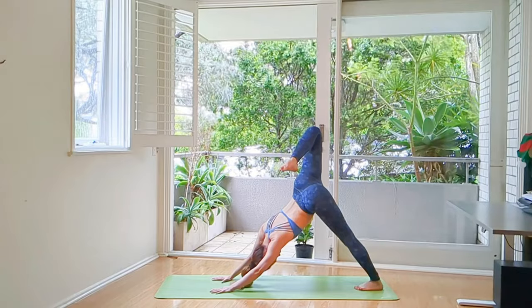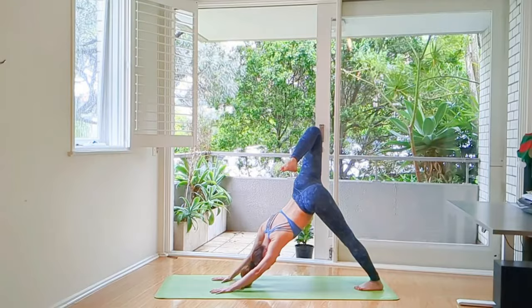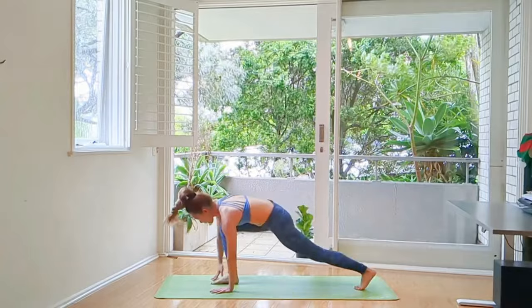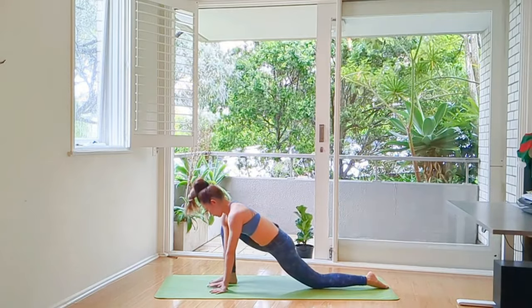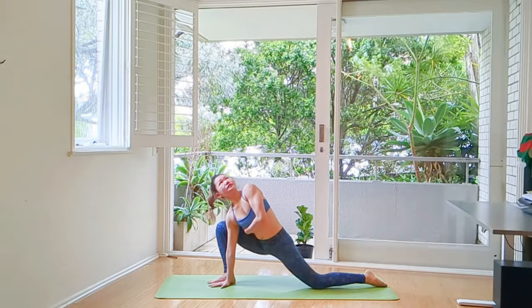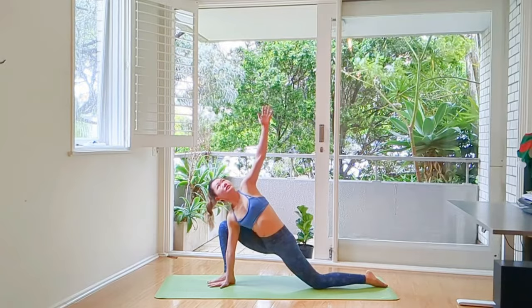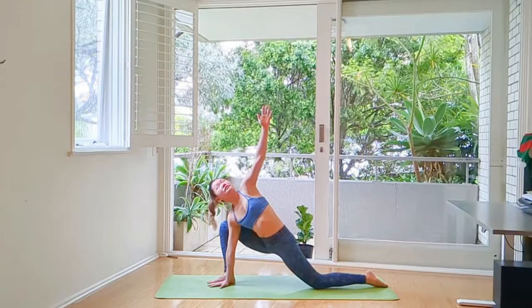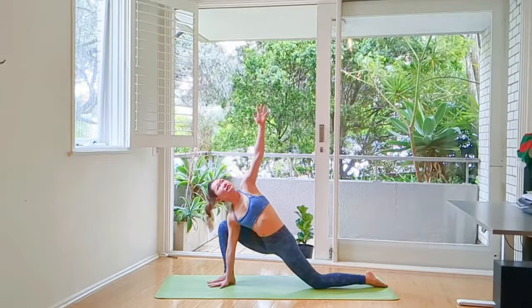Next inhalation, right leg to the sky and bend your knee. We're going to do the other side. Stretch your right quads, point your foot. Bring your right knee in between your hands. Pivot your back knee down. Right hand resting at the right side of your knee — use your left hand and bring your lower chest to the front, twisting to the left. Left hand to the sky. Anjaneyasana — open twist.